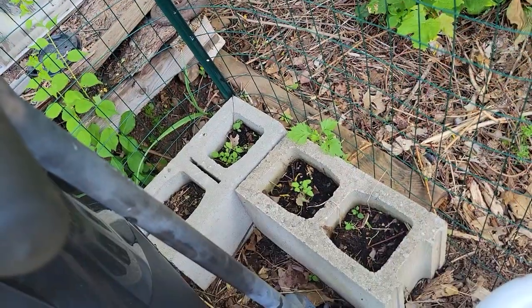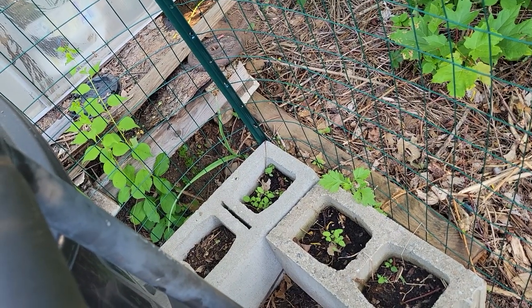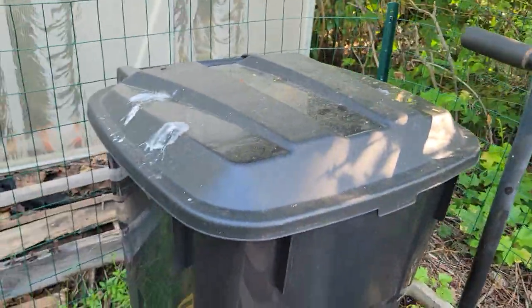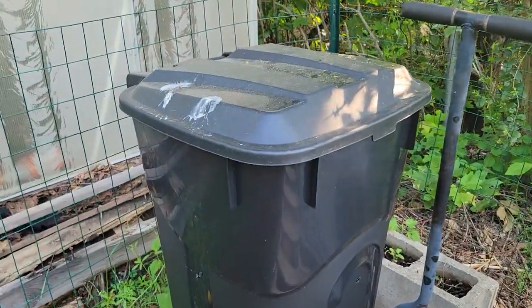Starting on the inside of the garden, over here in these cinder blocks I've got some herbs growing — I believe it's going to be sorrel growing out of these cinder blocks here. And here's my hand tiller and my new compost bin — I'm going to tell you a little bit about this.